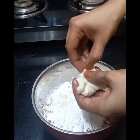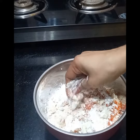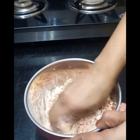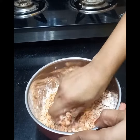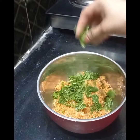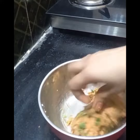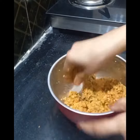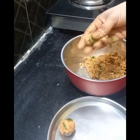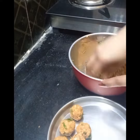1 spoon of honey. I'll add some water and mix it with the cauliflower. I'll add some coriander in the pan and shape them into balls.